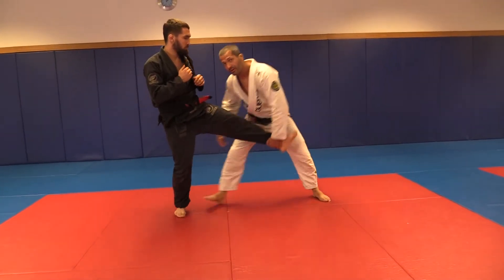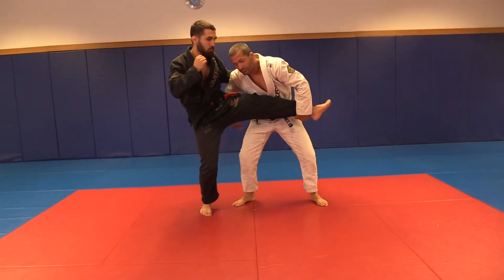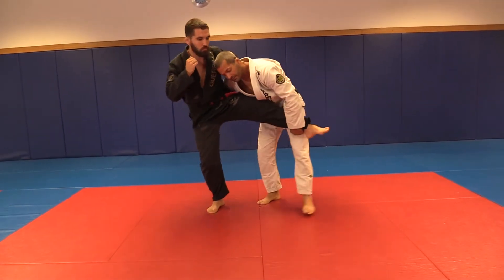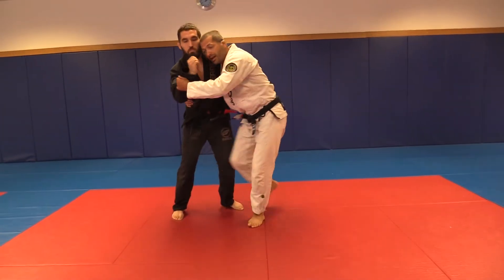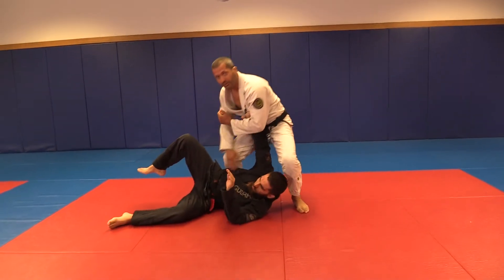What can I do from here? I can just pull it right into a single, I can grab the hip, start turning him — all kinds of things I can do once I have that. If he stomps this down, now I have an option to throw him.